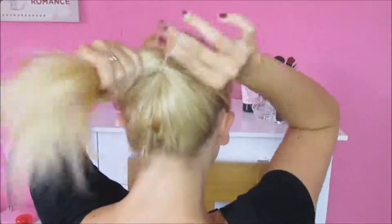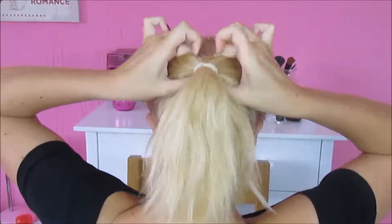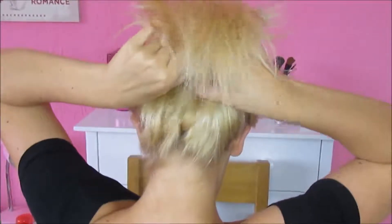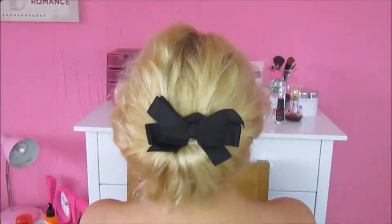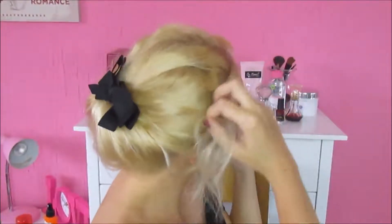For my last hairstyle, gather your hair into a normal pony at the back of your head. Then at the base of the pony, just before the bobble, make a hole all the way through and tuck all the hair from the pony inside of it. It can be a little difficult at first but practice makes perfect. I thought it'd be cute to add accessories so I added my black bow again, and I pulled little pieces out here and there. If you wanted, you could curl or straighten those pieces, but because I'm not using any heat I just left them natural.